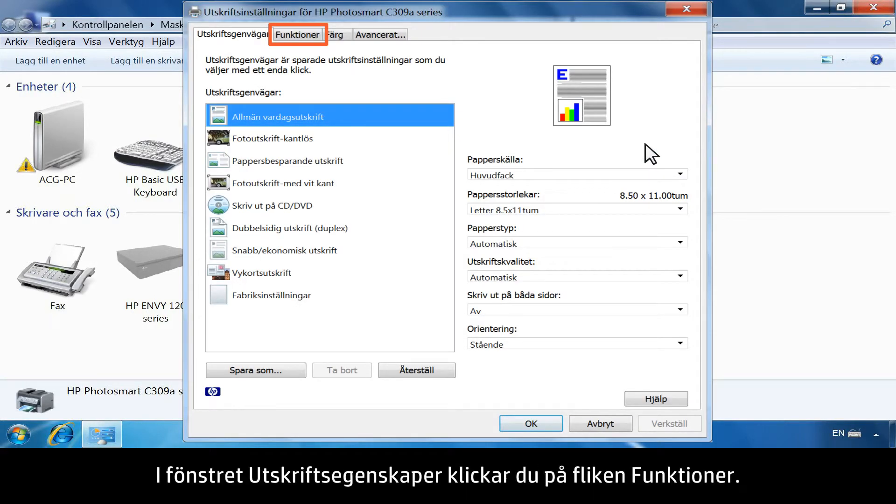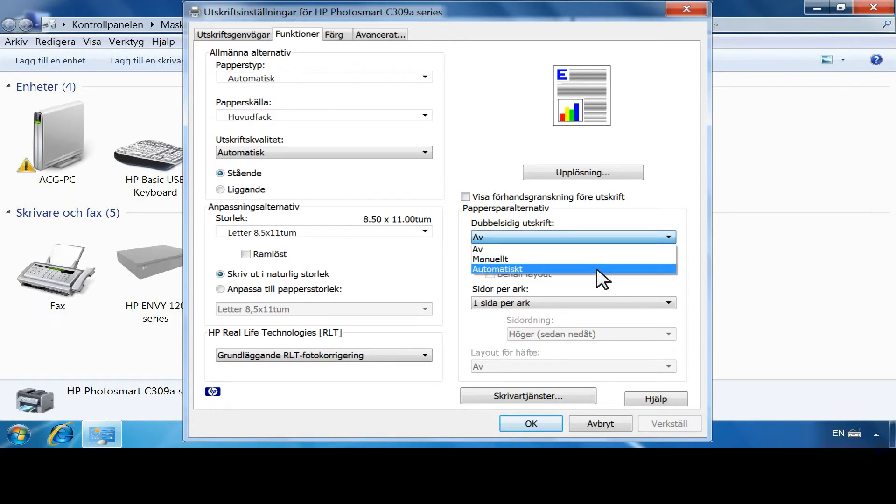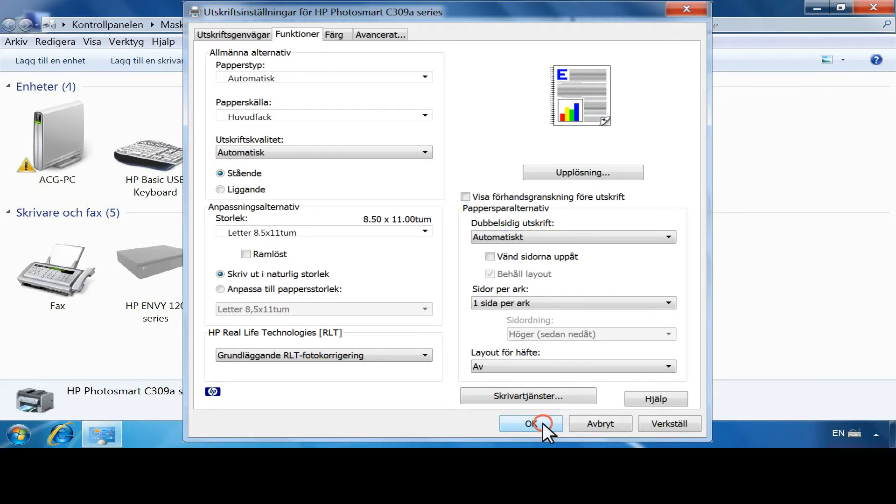From the Printing Preferences window, click the Features tab. In the Paper Saving Options area, click the drop-down list under Two-Sided Printing. Then click Automatically. Click OK to apply the changes. Your printer is now ready to use.